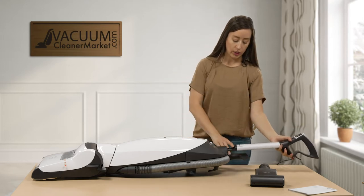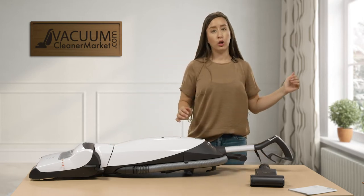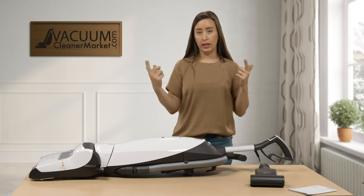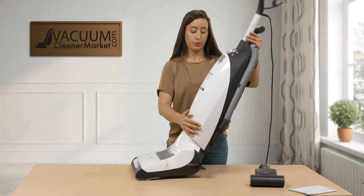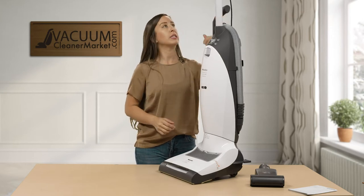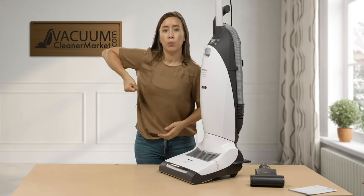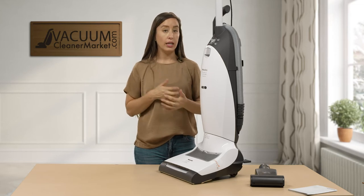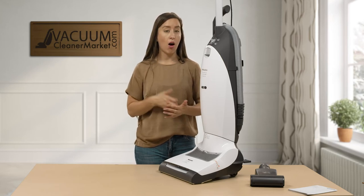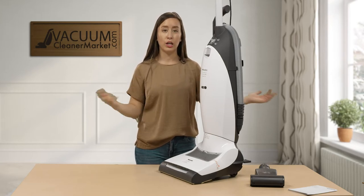To install the handle, insert it into the top of the upright and push down until you hear an audible clicking sound. It should be a loud click. If you push your vacuum up, you may have to turn it a little — it will click into place. Unless you hear that clicking sound, your handle has not been fully installed. Make sure you hear that audible click, because without it your vacuum won't have any power.